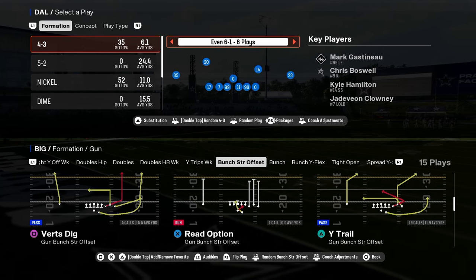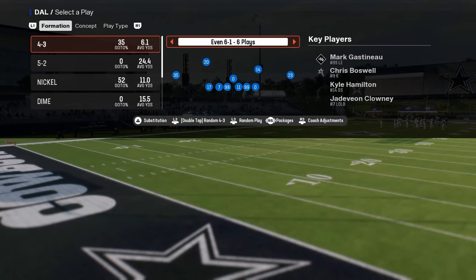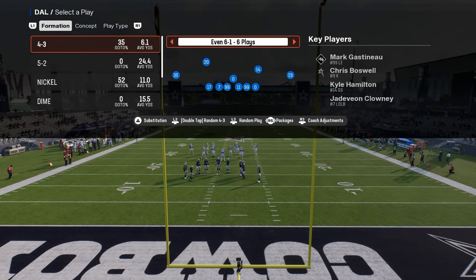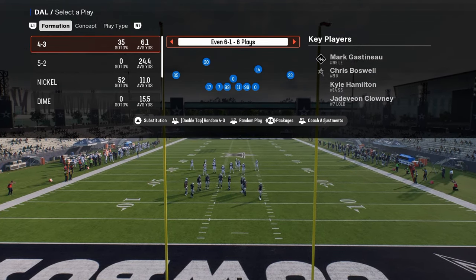This video is going to be going over the 6-1 defense and why it is taking over Madden. If you guys want to get my full breakdown of this defense, it's in our school community at school.com slash Cody Ballard. Link is going to be in the description below.